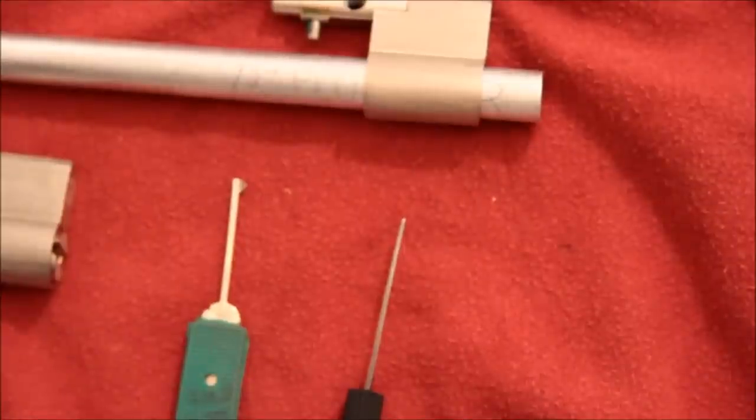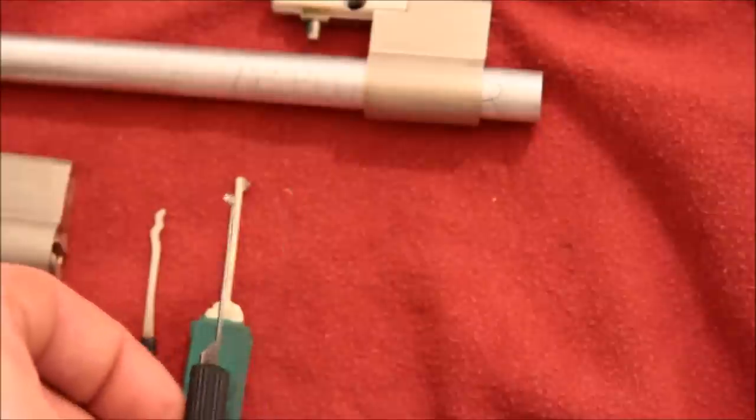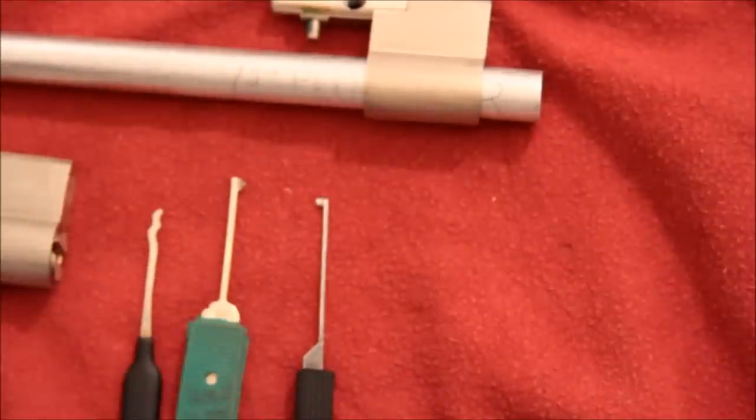For the sliders, I was using a double hump pick — one of these type of things. You can also sometimes manipulate them with the tip of your dimple pick when you're in there. If you have any questions or other tips on opening this lock, let me know. Thank you for watching, hope you enjoy this. Have fun and please keep it legal.